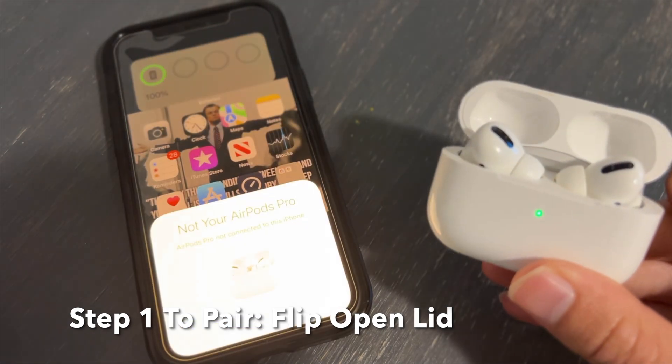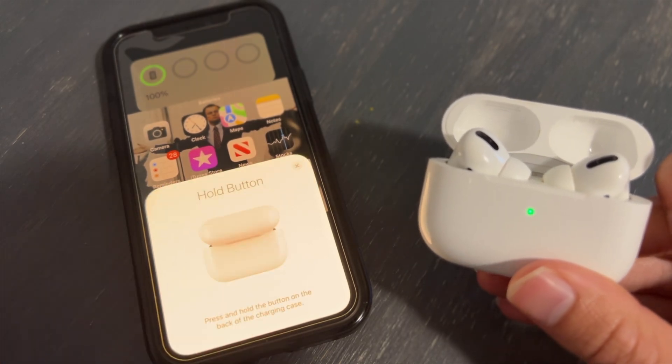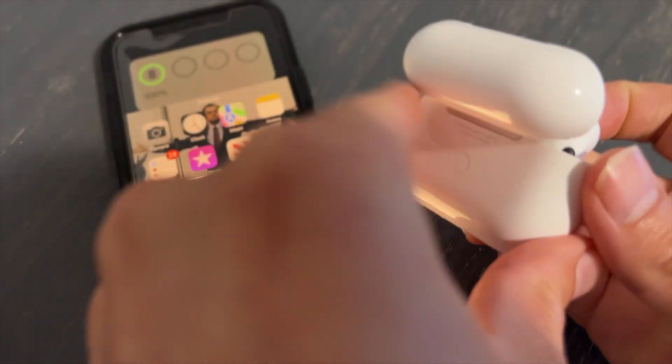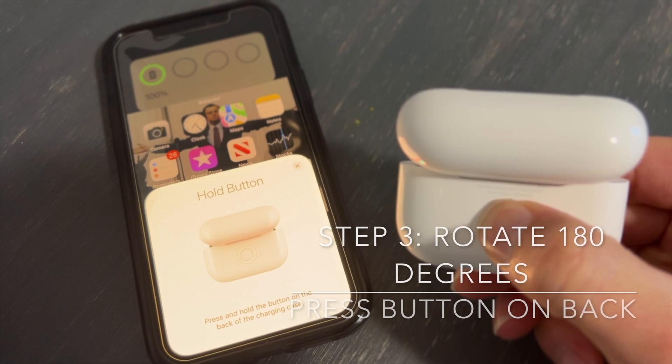Once you flip this open, you're going to want to make sure the AirPods are within about three to four inches of your device. This is going to work the same on iPad and iOS, and what's going to happen is there is going to be a little pop-up menu on the device, meaning iPhone or iPad.